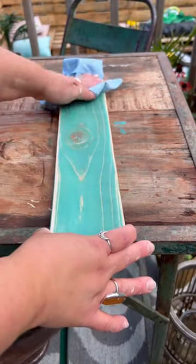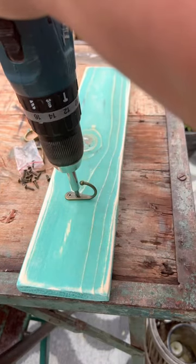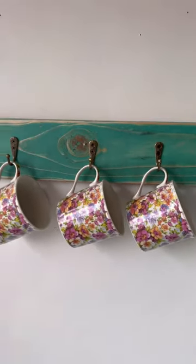Then I buffed that bad boy with a rag for a nice shiny finish. I added three hooks on the front and a hanger on the back to mount it to the wall. Then I put it on the wall, popped my mugs on it, and there we've got a mug hanger made from scrap wood.